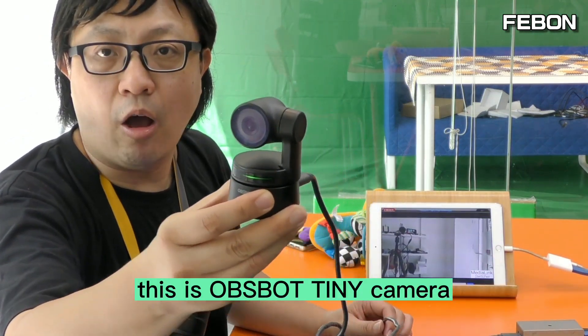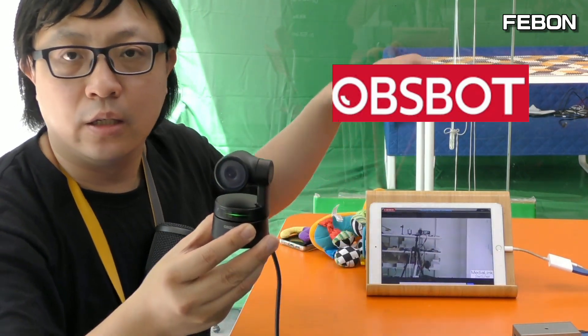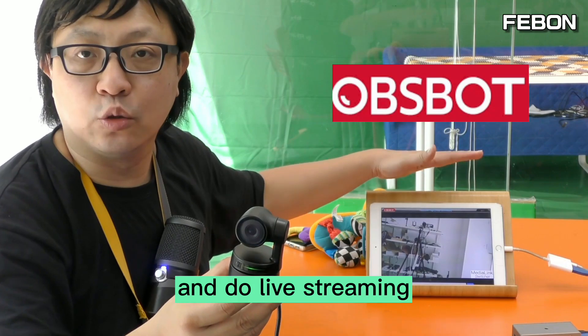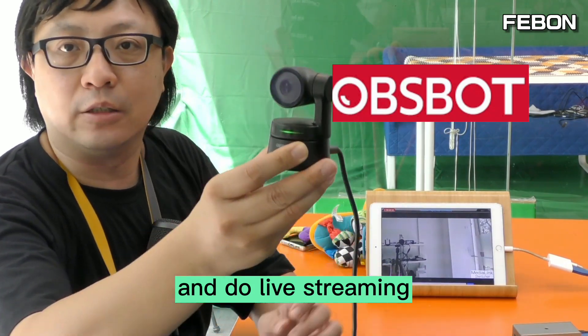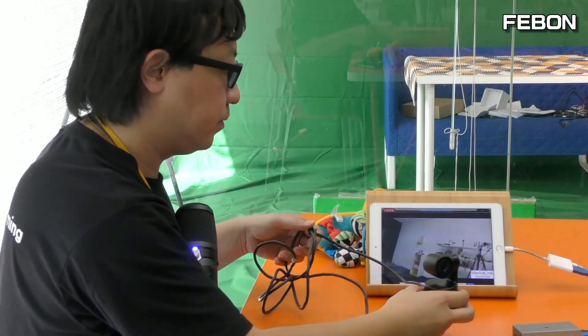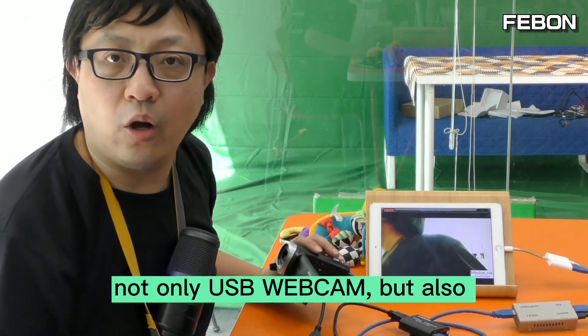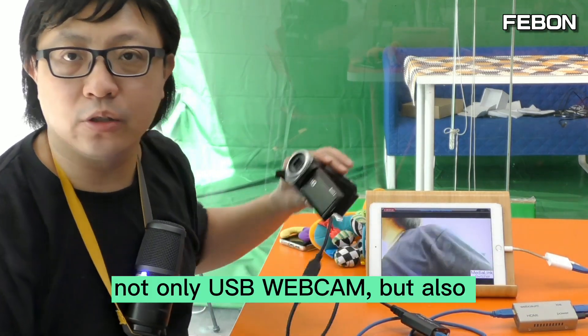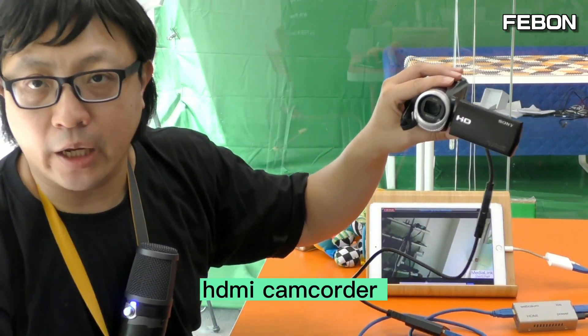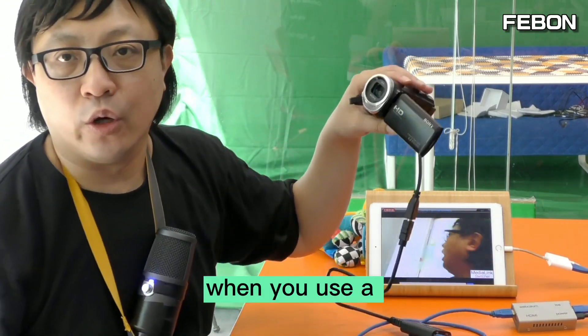This is an OBS BOT Tiny camera — it can also work on an iPad and do live streaming. But also an HDMI camcorder can work with this adapter. When you use an HDMI camcorder, you need to add a UVC capture card.